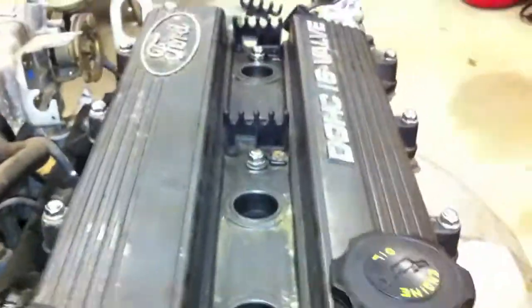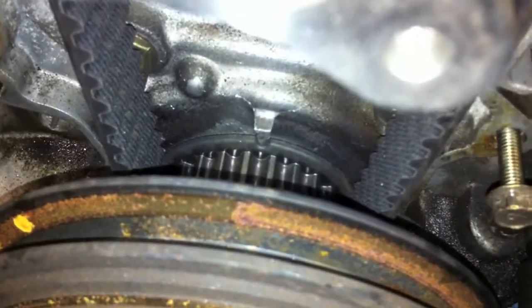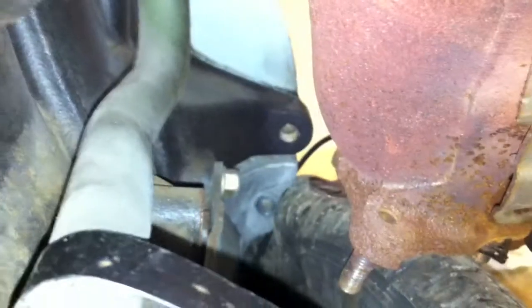Back to the front. Got all the bolts in, got my plugs in. Look down the hole, see the plug. Main seal — where the fuck is a main seal? I don't know, back there. That's a freeze out plug. Now that's a freeze out plug. There's the exhaust — I guess it doesn't look too bad.